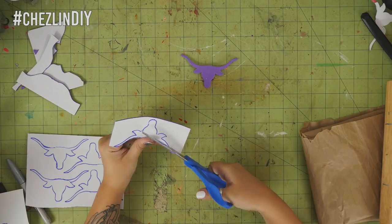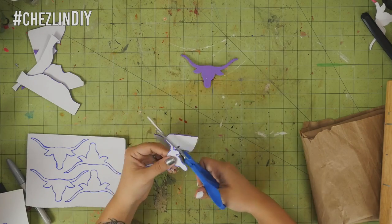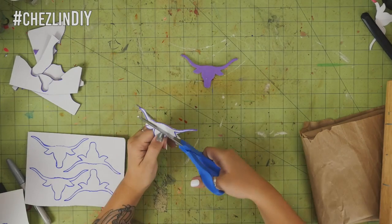Cut the pieces out. If you want to do something simple like stars or dots, you can actually find pre-cut sticky-back foam pieces.